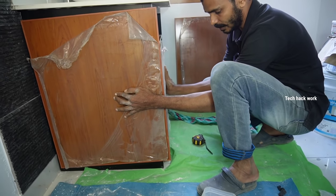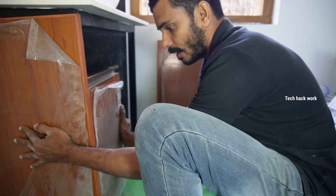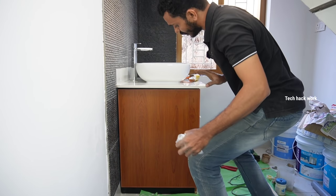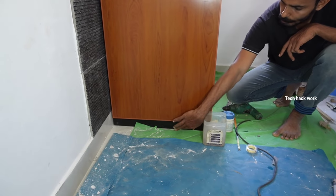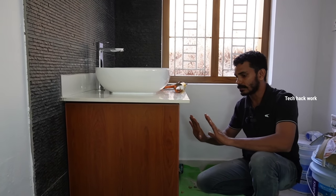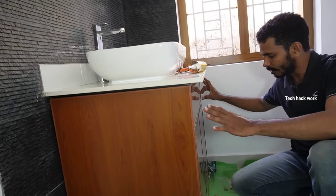Let's set it on the door. Then we'll finish the gap. Let's set it on the back. Now to fry the foam board. We'll finish it on the finishing of the foam board. We'll finish it on the back. Let's set it on the back.